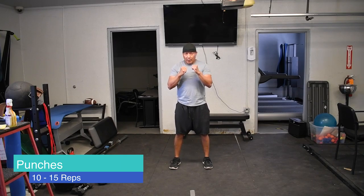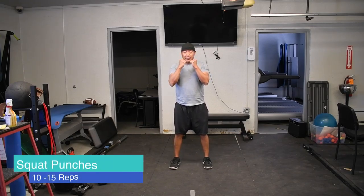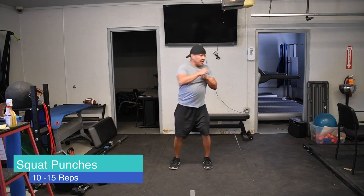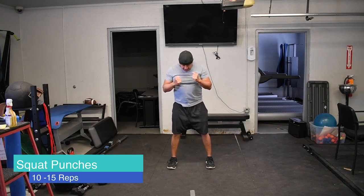For the upper body I'm going to bring in a twist, so I'll call this the squat and punch. You punch out to the sides — this is how it looks: you come down, hands here, and punch, punch to each side. Pretty simple.